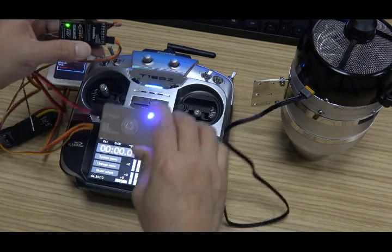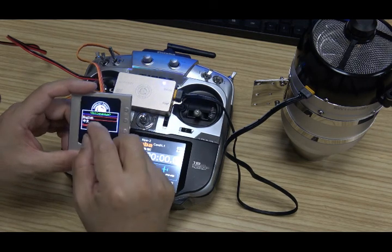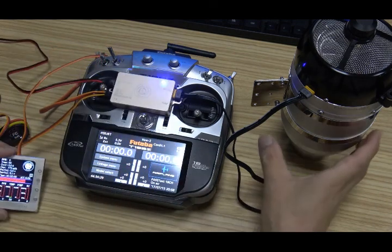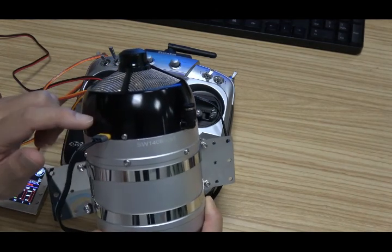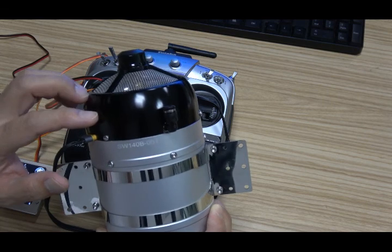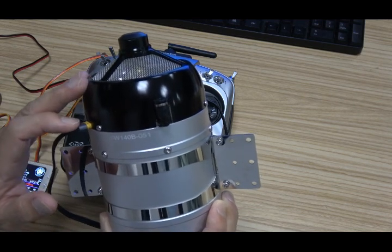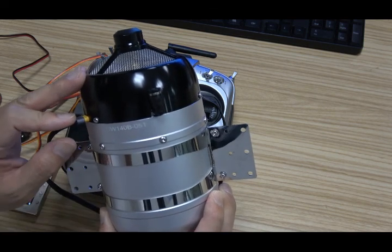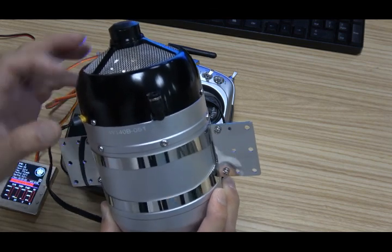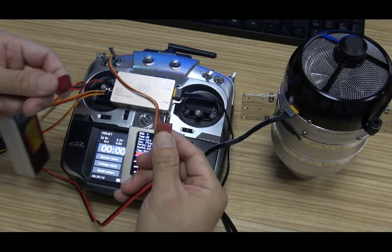Now you will see the ECU flashing very fast. The GSU can switch language - we select English now. It shows 'engine offline.' What does that mean? In the turbine, there is another ECU inside the turbine - I call it the TCU, the turbine control unit. In this unit, we store all the parameters of this turbine, including the running cycle time and all the limited parameters - for example, the maximum RPM, the minimum RPM, and so on. So we must plug the battery for the turbine.